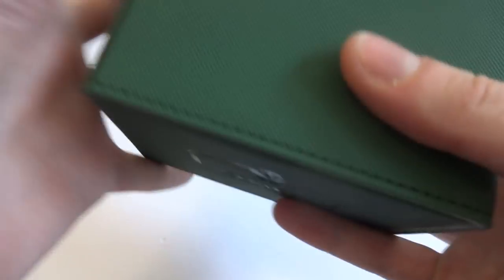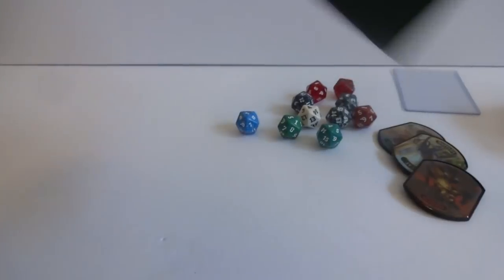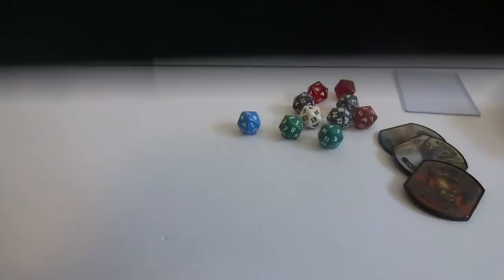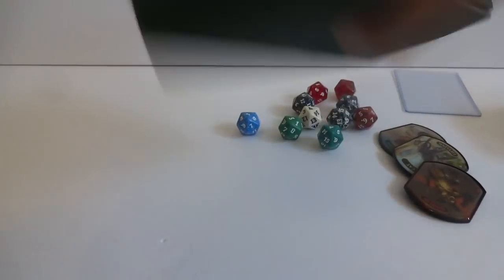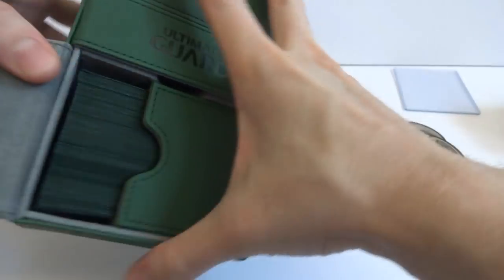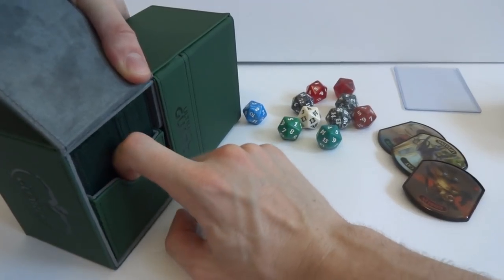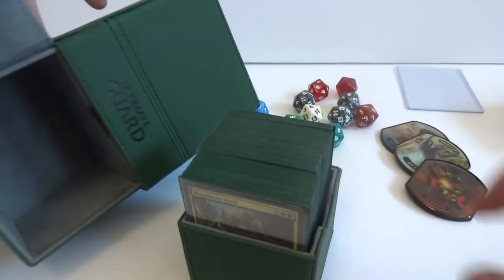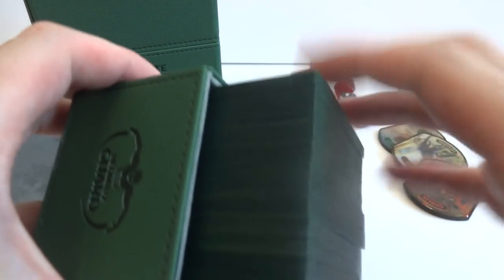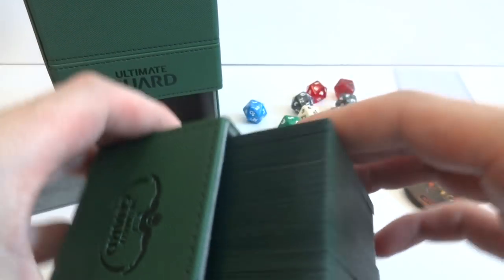It is quite heavy now so I'm going to shake it and see what happens. Really nice - very surprised it's not opening up, and really happy about that. I don't think anything's going to happen if you just drop this. It's kind of hard to get your finger in to pull it out with the thumb grip. It's 100 double-sleeve cards in there fitting perfectly. Not much room for anything else - maybe only like four tokens. That's 100 double-sleeve cards.